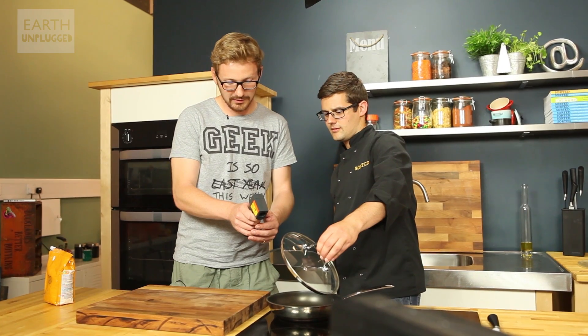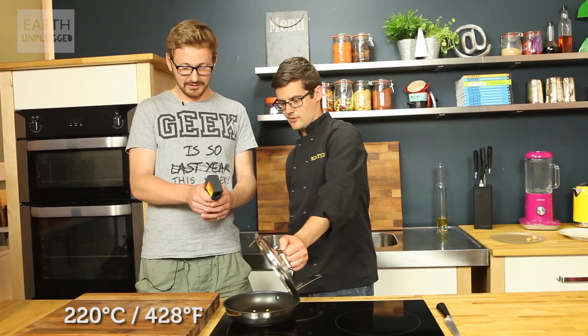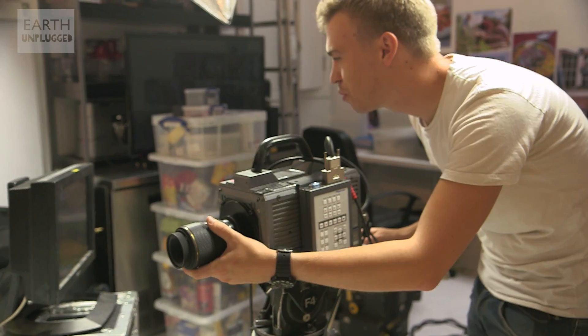So those kernels are about 174 degrees. Where do they need to be to pop? We'll find out — I've no idea, actually. 210... 220. Got it.